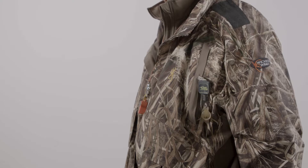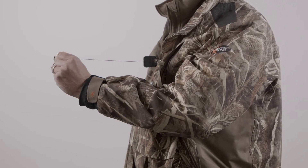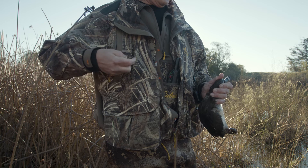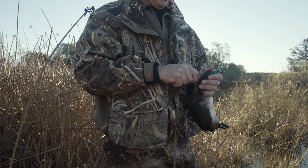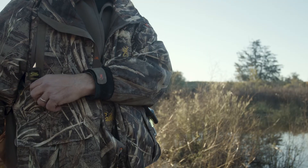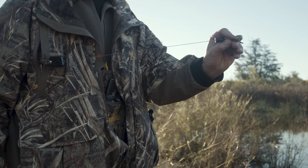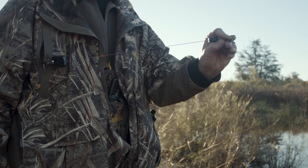A game bird finisher is a perfect application for our Micro Gear Keeper. With its 40-pound brake strength, it gives you the confidence you will not lose your gear. Although you can hang the finisher from your call lanyard, the Micro Gear Keeper gives you the flexibility without restriction. Simply attach the finisher to your Micro Gear Keeper and clip it to your pocket.